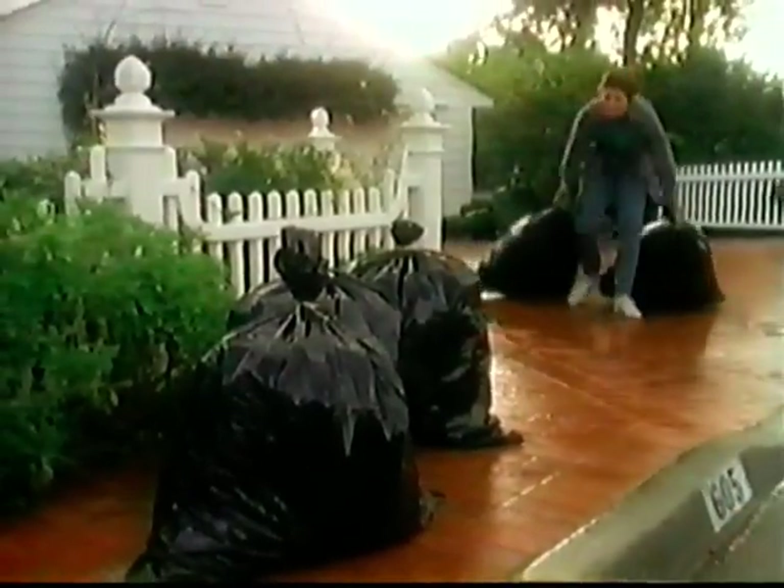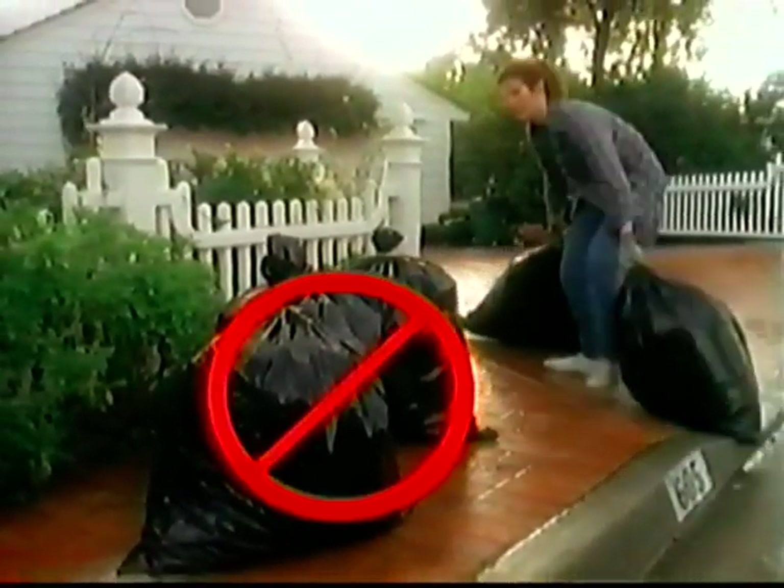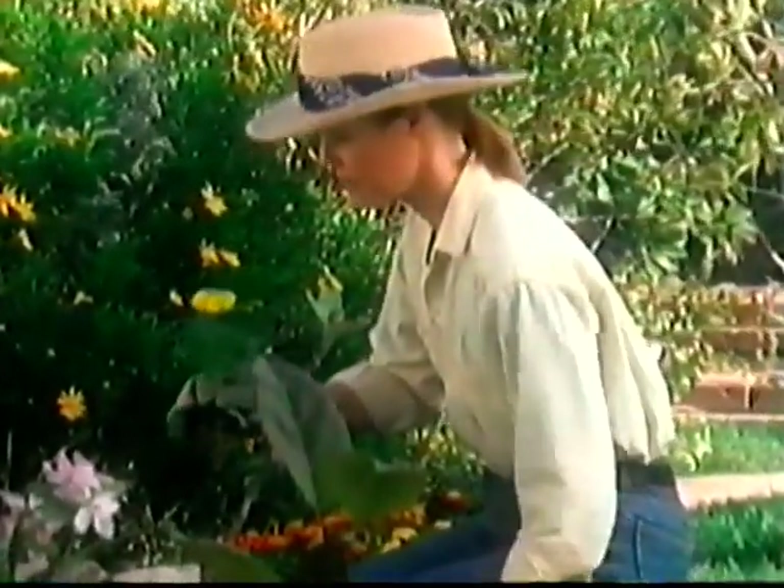The compost tumbler will actually save you money. You'll have less trash to be picked up and you'll never again need to buy expensive fertilizers and plant foods at the garden center.